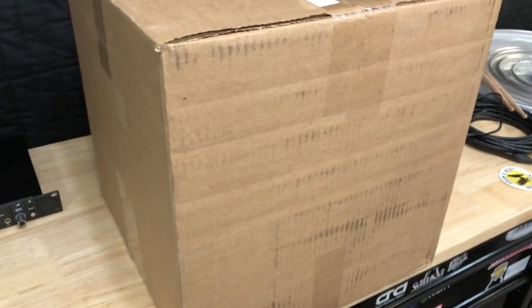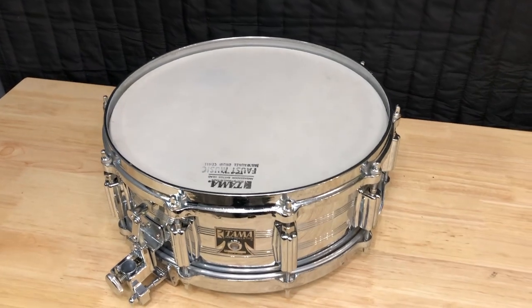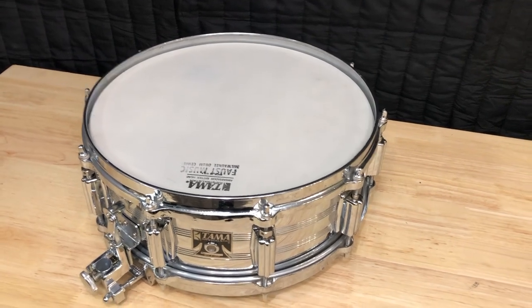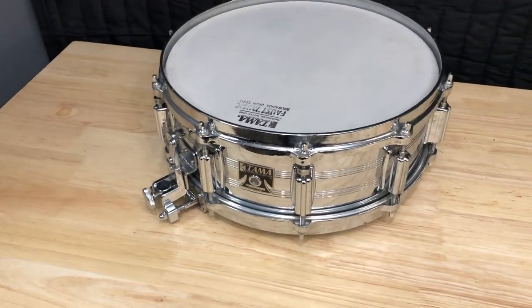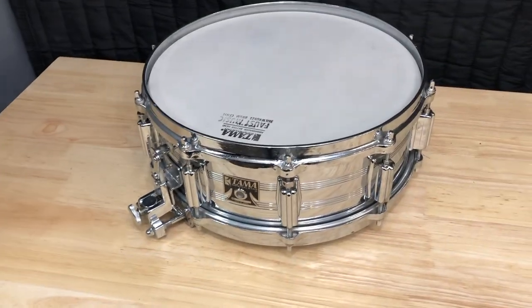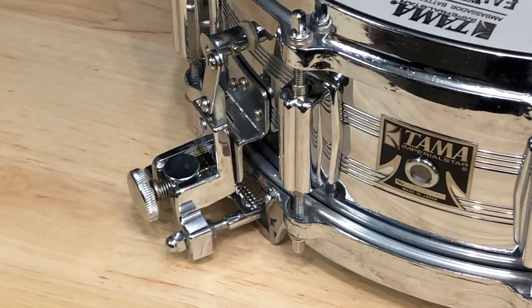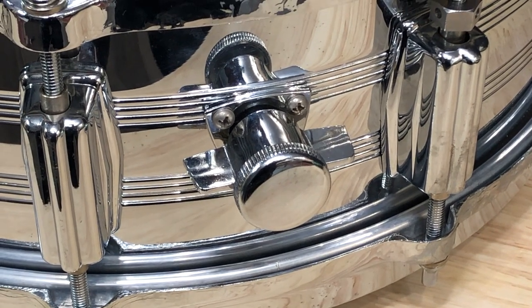This snare is from Guitar Center — oh my god, this thing is way heavier than I was expecting. It says Faust Music Milwaukee Drum Center — never heard of them before. Actually, this is me from the future: I said some things I changed my mind about, so let me explain. This is a Tama Imperial Star, and it's a King Beat because it has die-cast hoops and a parallel strainer. This is a first-generation drum because the strainer is a bit different than the second gen, and same thing with the muffler — this is just a generic made-in-Japan muffler you find on a lot of other drums, also different from the second gen.